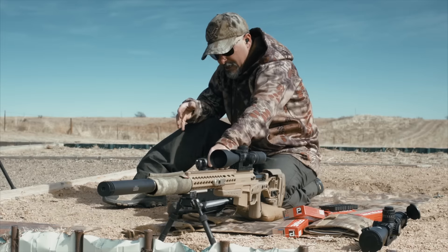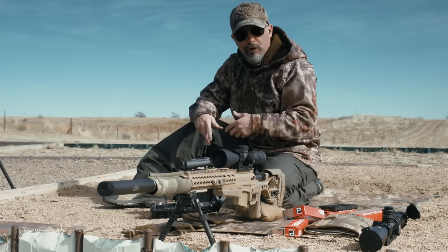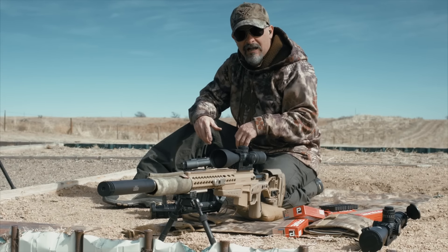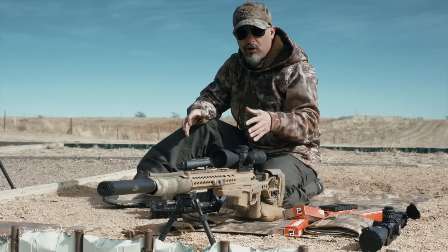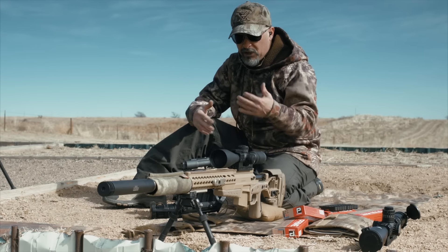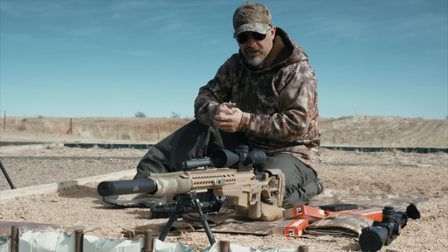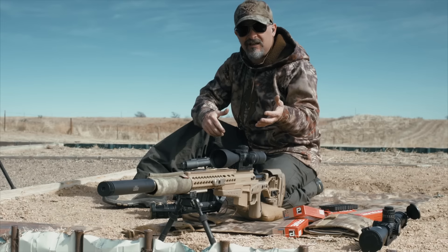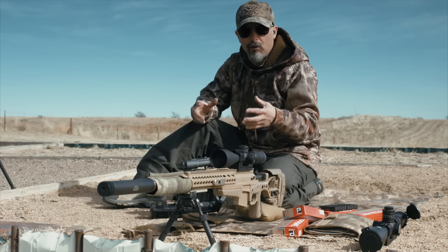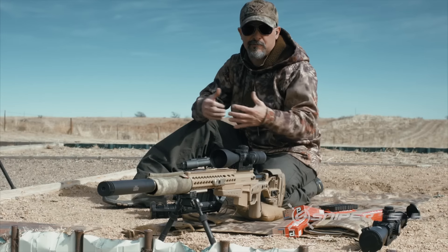This week we filmed an episode of Shooting Gallery with Michael Bayne. We took the Ruger Precision Rifle up to North Colorado near Fort Collins and shot an episode with four Ruger Precision Rifles on the line discussing that. Look for it in the future on Shooting Gallery on the Outdoor Channel. They recently did an episode on the Sniper's Hide Cup which was really well received, so we're looking forward to working with Shooting Gallery.